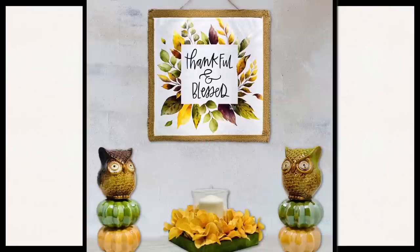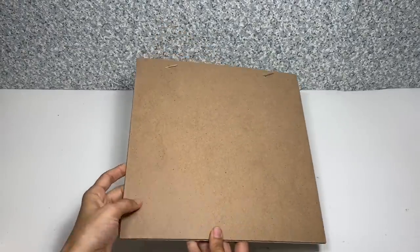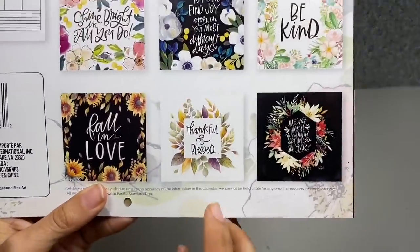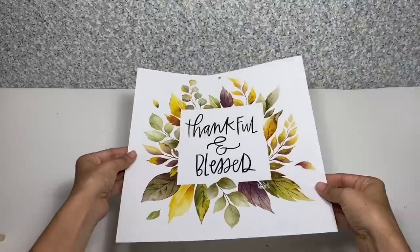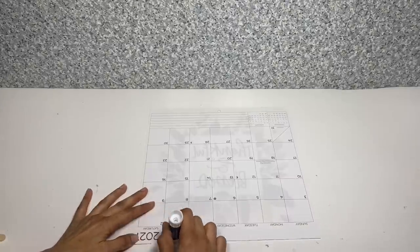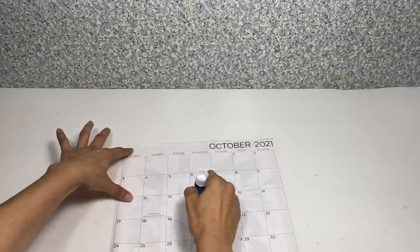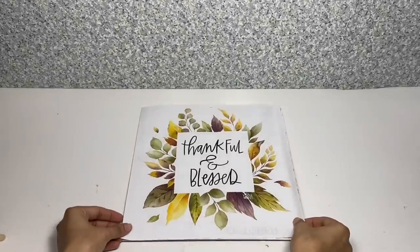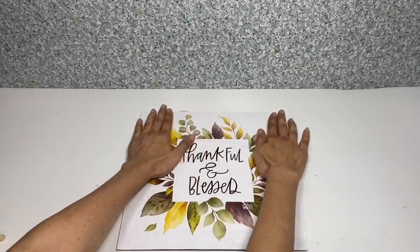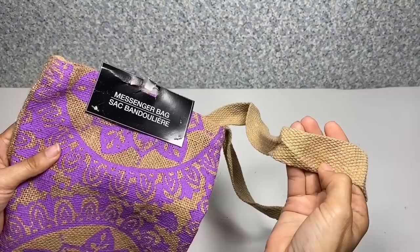I'll be making this easy fall decor in a yellow, green, and brown theme. I'm going to start off by taking this Friends Gather Here sign — we're going to be using the back of the sign. I'm also going to be taking this calendar from Dollar Tree and using the thankful and blessed picture. Once I have that taken out, I'm going to flip it over and use a glue stick to glue it onto the board — this works best to keep it wrinkle free. Once I have the glue on, I'm going to glue that to the back of the sign, pressing it firmly down all the way around the edges and in the middle.